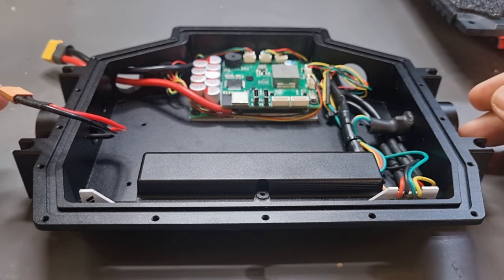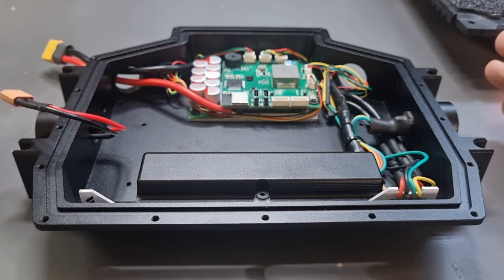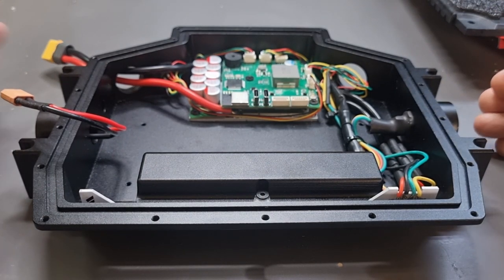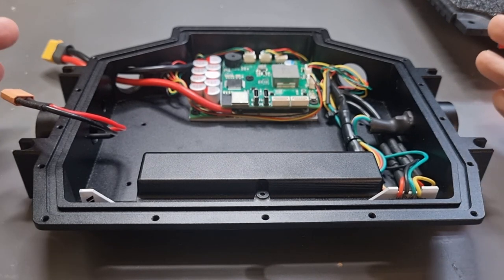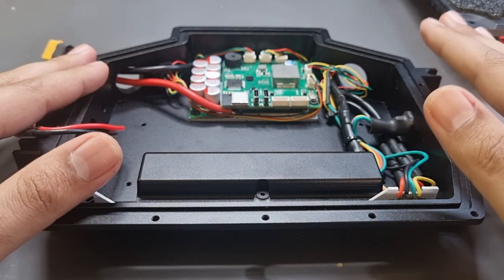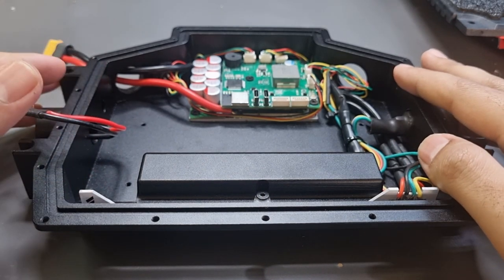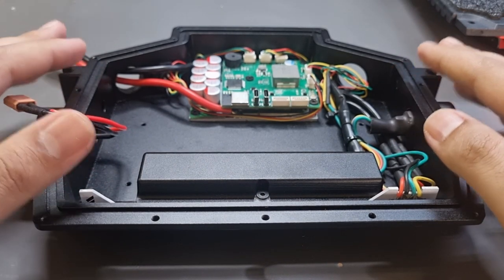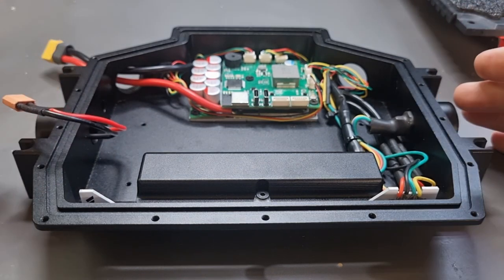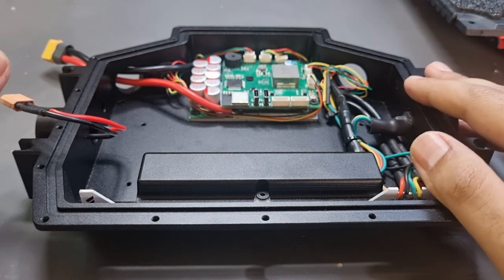A lot of you asked if you can get only the box without the VESC and mount your own — we're absolutely not against that and we encourage it. We'll be offering that in the future. Right now we have limited capacity, so we're doing CNC boxes. Once we get the funds going, that will allow us to invest in a mold for non-CNC boxes, which will be more cost-effective for everyone.